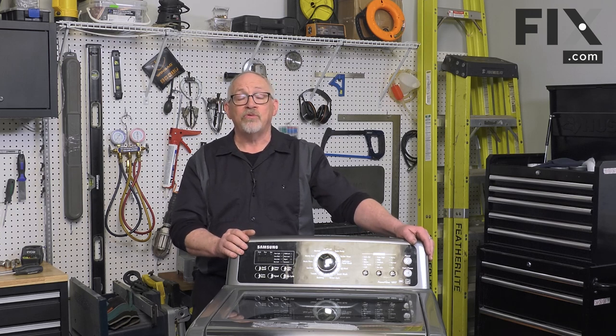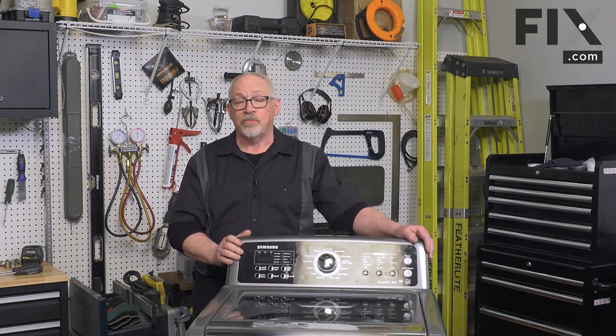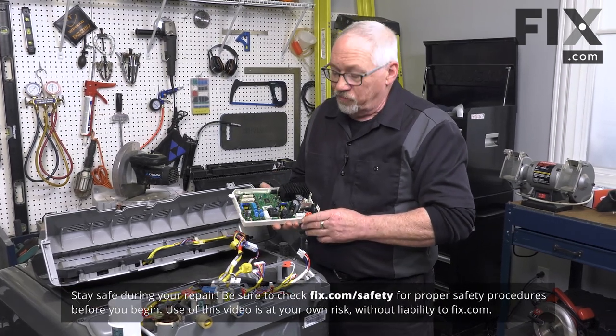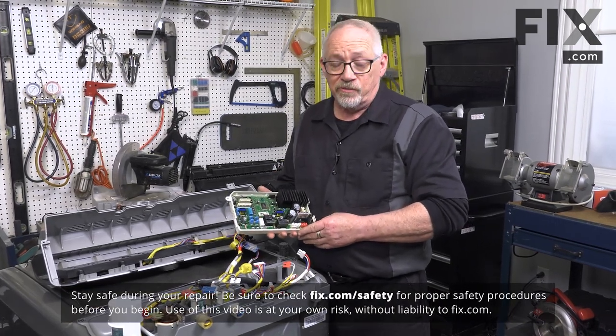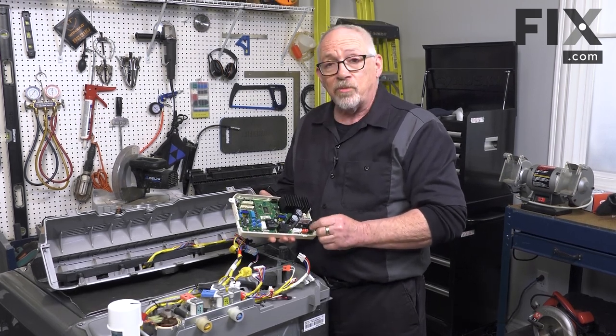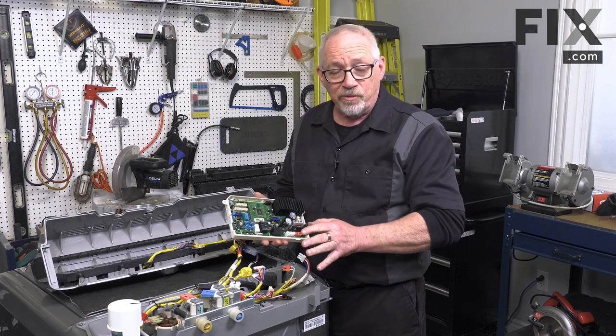In today's video we're going to show you how to install the motor control board in your top load washer. To install your new motor control board, our first steps are going to be connecting our wiring harnesses. They've made it easy for us to do that because each harness will only go on the block it's designed for — you can't mix them up.